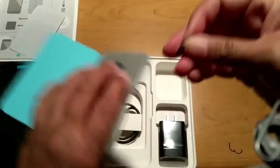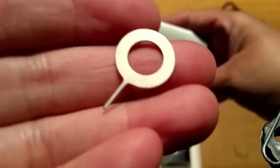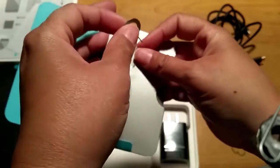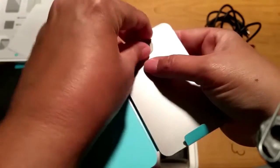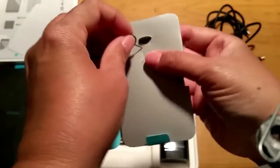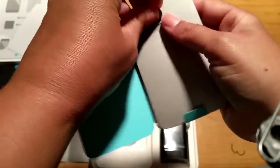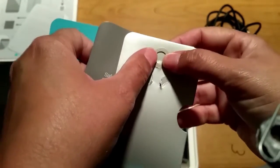Then we have the SIM tool — it's this teeny tiny thing. I'll show it in my hand. It's very, very small, and when I was sitting at my kitchen table unboxing everything, I managed to lose this on the table. I wish I had some kind of SIM tool holder because this thing has already fallen out of its slot once as well. I've technically lost it twice, but thankfully found it each time.